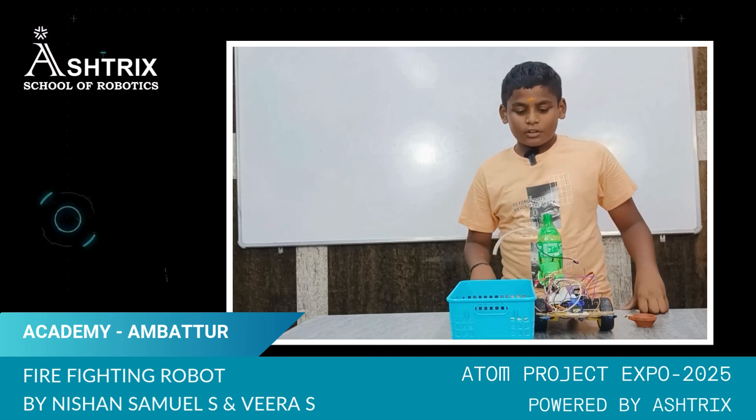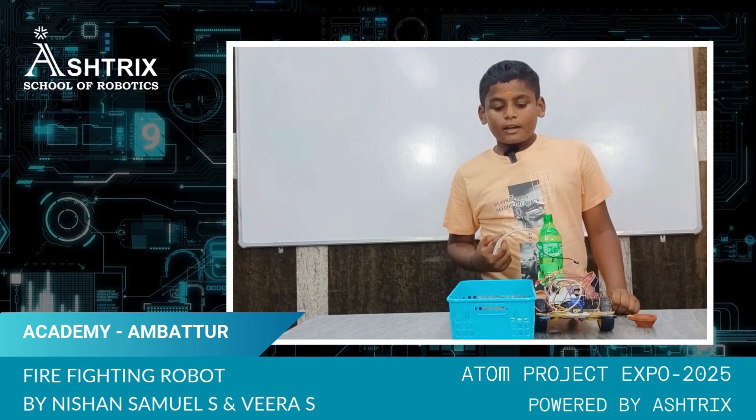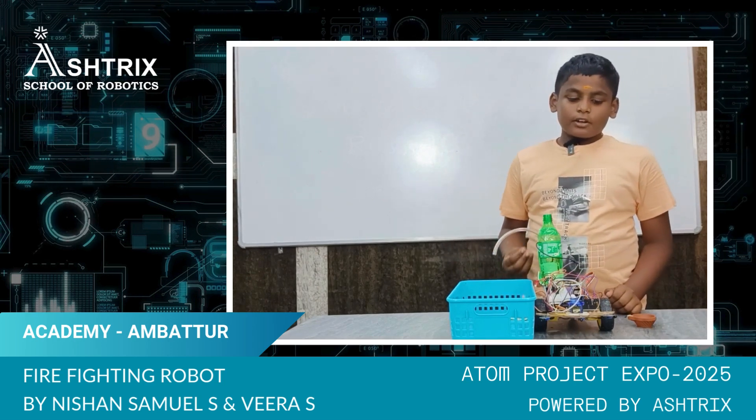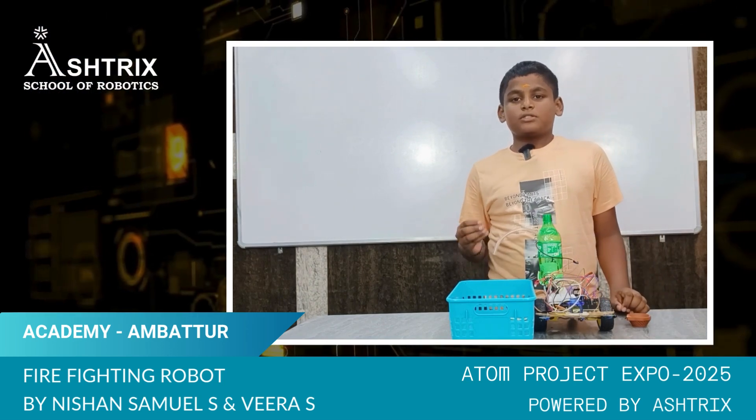Here is the working model of my project. If the flame sensors detect fire, the water pump will pump the water and extinguish the fire. For the demo, I am using a lamp and a tray for safety purposes so water does not spill outside.